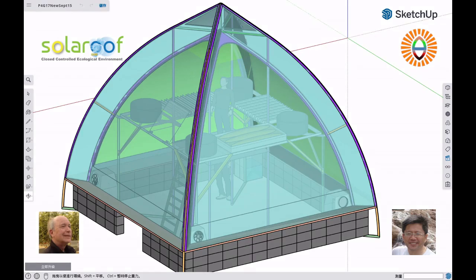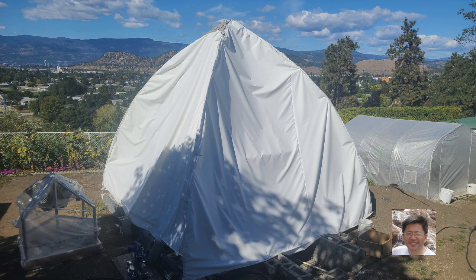Welcome back to Parapod. For those who have been watching my videos, I know I haven't been producing any videos recently because the cover I got from the factory is a problem.